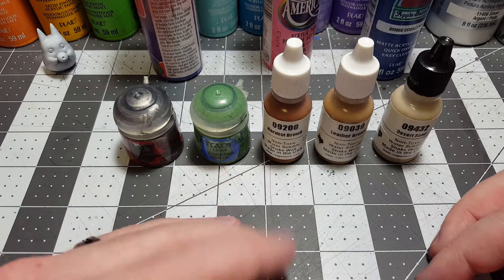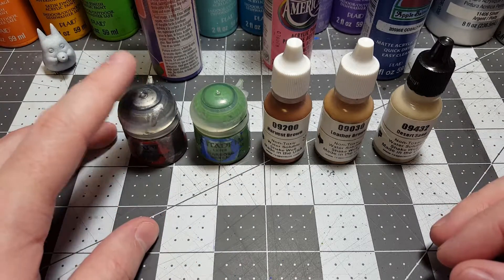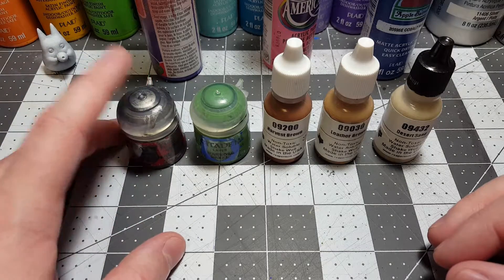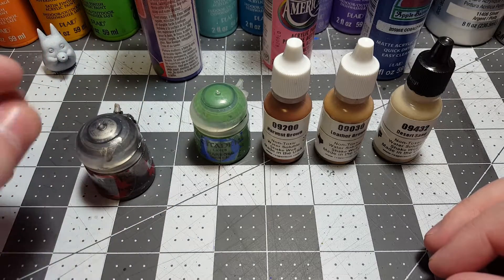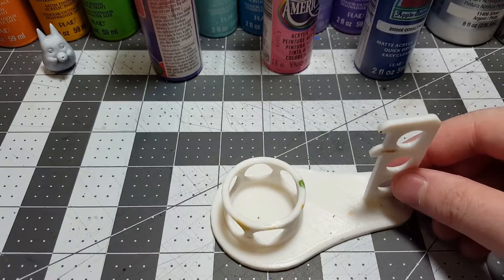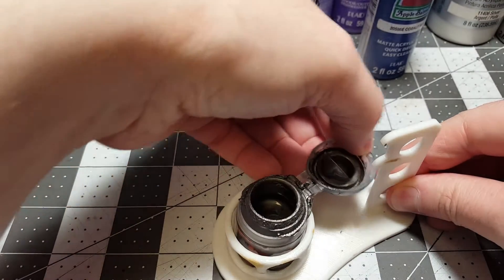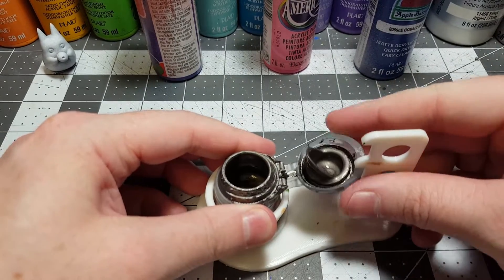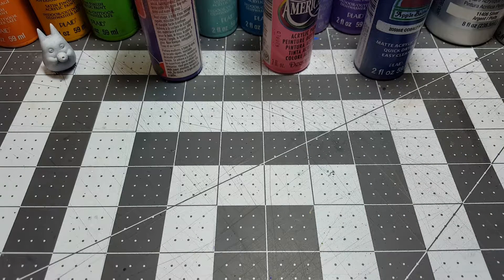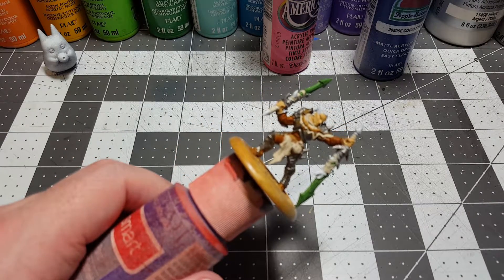We have all of our colors that we used on our model so far: Lead Belcher, Warboss, Harvest Brown, Leather Brown, and Desert Sand. We'll be using all of these to touch up the miniature. This is going to be the biggest one because we were a little sloppy on some pieces and later found some spots we missed. Let's get our brush nice and moist and start off with this figure.